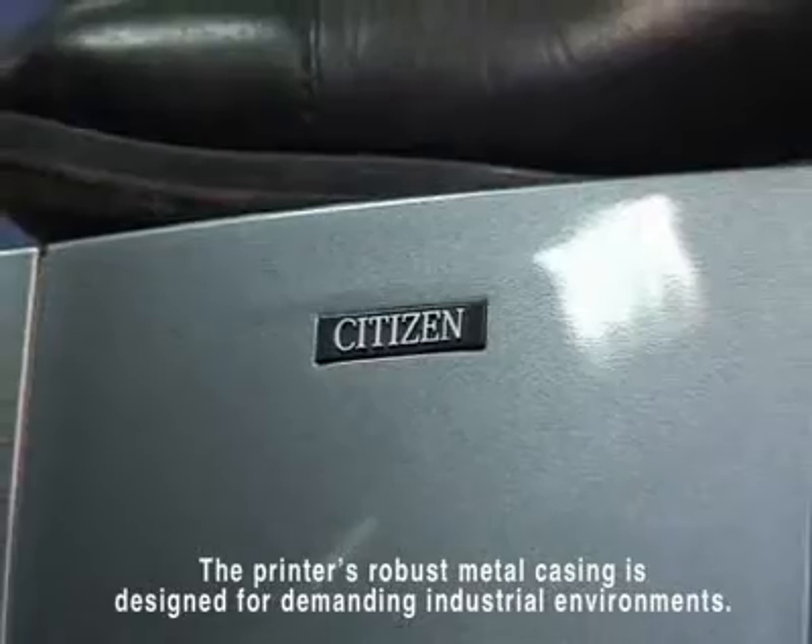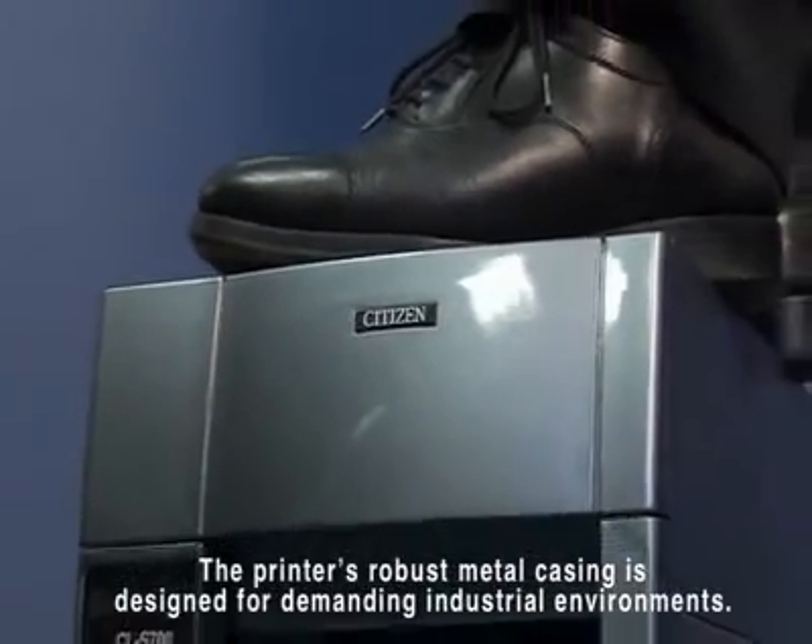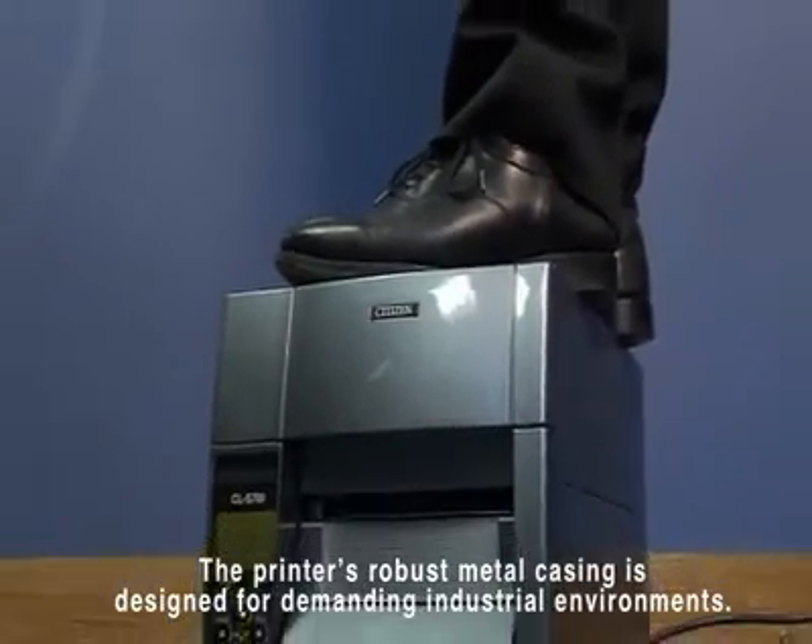Designed for demanding industrial environments, the durable printer features a robust metal casing, able to offer consistently reliable long term service.